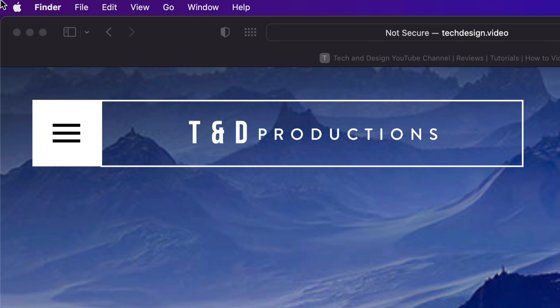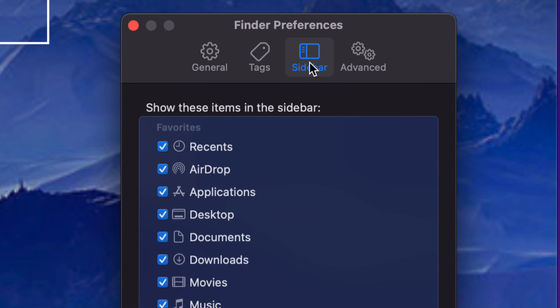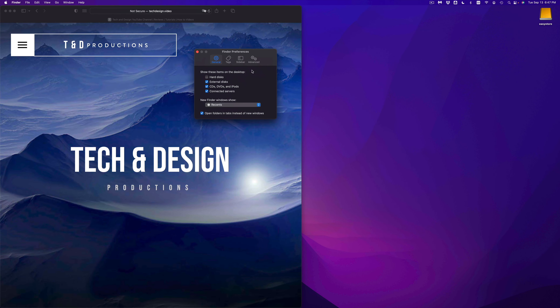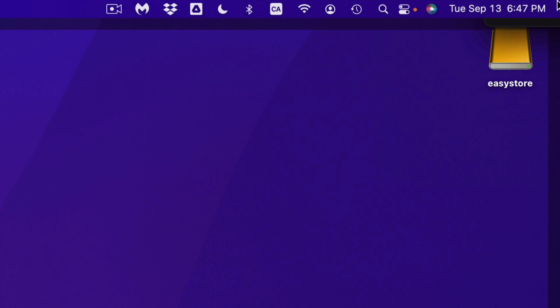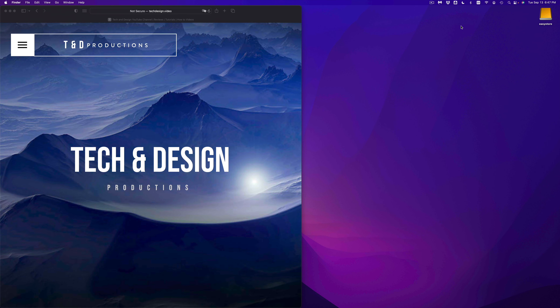We don't just want to see the drive in Finder — we want to see it as an icon on the desktop, like you saw earlier. Again, just go into Finder, go into Preferences where we were, and this time instead of selecting Sidebar select the first one — General. Just have the check mark for External Discs and that means it's going to show up on your desktop. If I take off the check mark it goes away, if I put it back I should see it there.